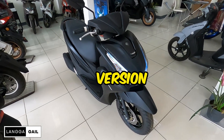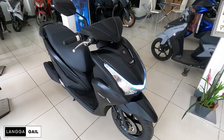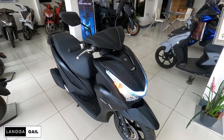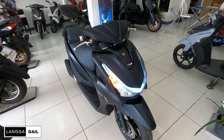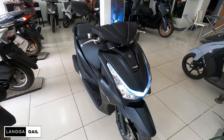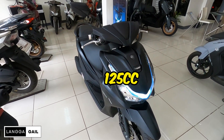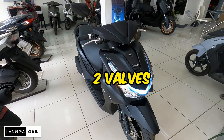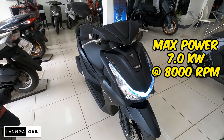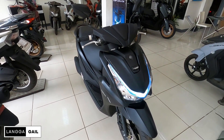Yamaha Mio Graves version 2. Kung natatandaan nyo guys, na-review na natin yung matte brown nito. So since marami nagre-request na i-review naman daw yung black version nito, ito na nga guys. Umpisa muna natin sa kanyang engine specs. Of course, it is powered by 125cc, air-cooled, 4-stroke, single overhead 2-valve, single cylinder, at meron siyang lakas na 7.0 kW at 8,000 rpm.